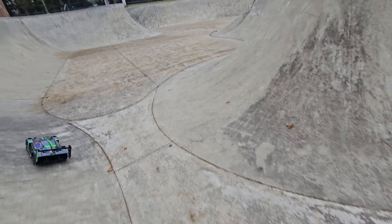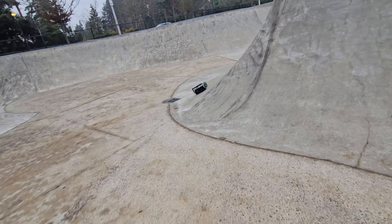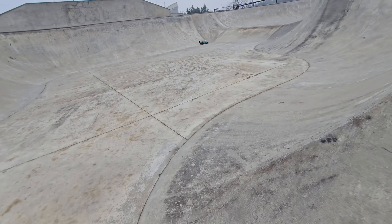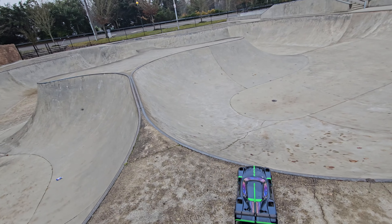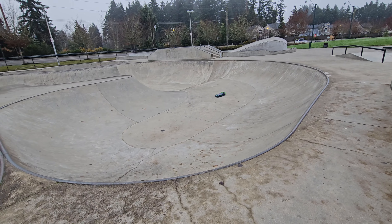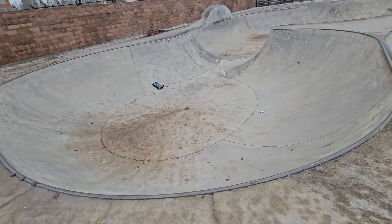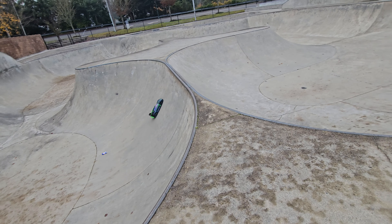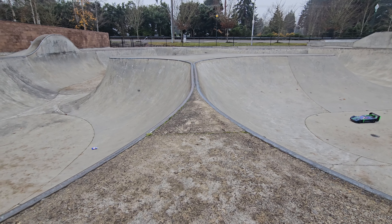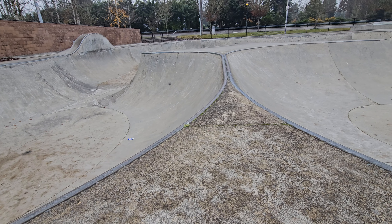I'm going to go back up top because there is a gap I want to jump with this. Still have three-quarters of the battery left. Looking good. It's a little bit cold this morning. This gap right here — I don't have the same air control that I do with my big rock. Actually, that's not bad. That's not bad, do it again.